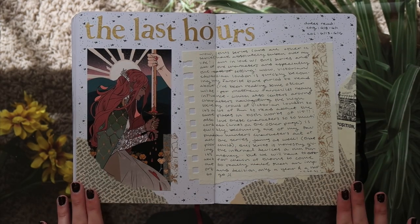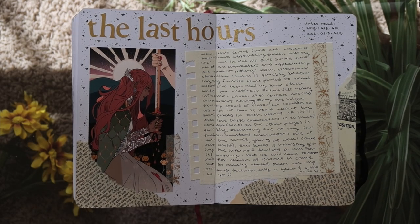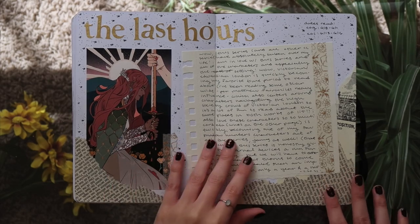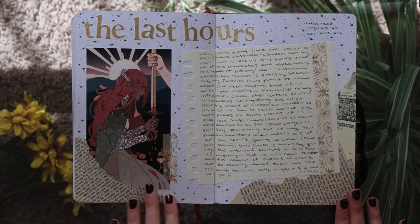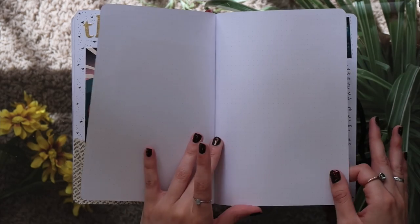I was getting real lazy. So here's my last hour spread. This — oh, this might be my favorite spread that I've done. I love this one so much, it's so cool. It is one of my favorite spreads — all the gold in it, it's just perfect. I'm such a big fan. Anyway moving on.